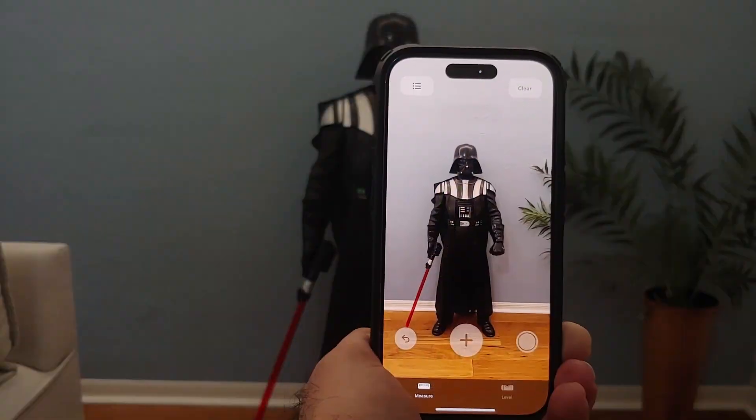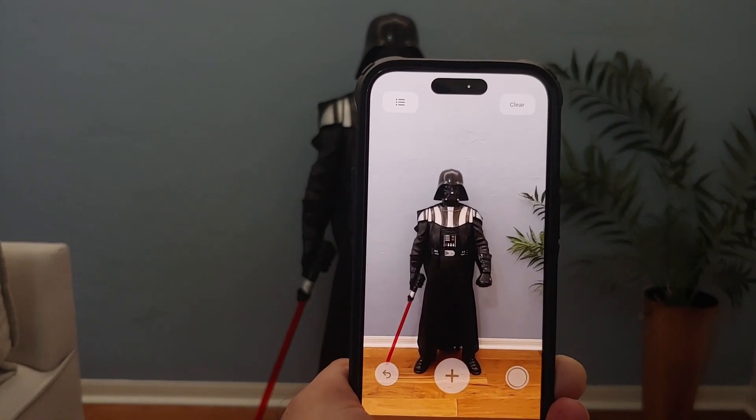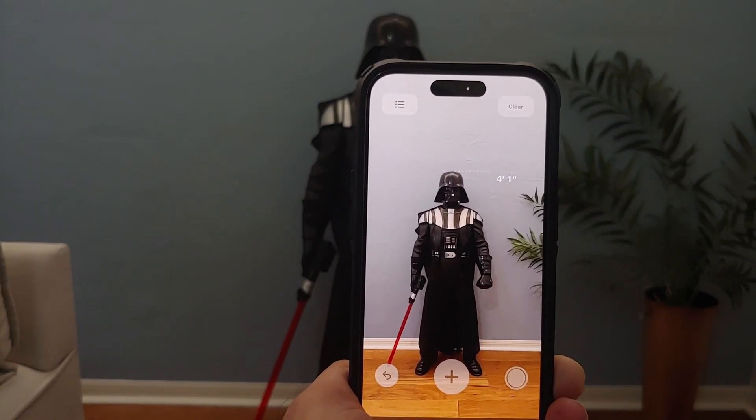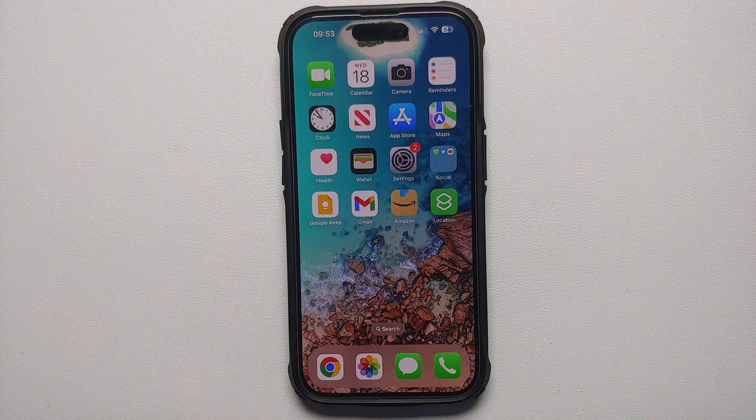Hey peeps, what's up — Manji here back with another video. In this video I'm going to show you how you can measure the height of a person using your iPhone. This will work on the iPhone 12 Pro, iPhone 12 Pro Max, iPhone 13 Pro, iPhone 13 Pro Max, iPhone 14 Pro, and iPhone 14 Pro Max — so any Pro iPhone which is iPhone 12 or above.